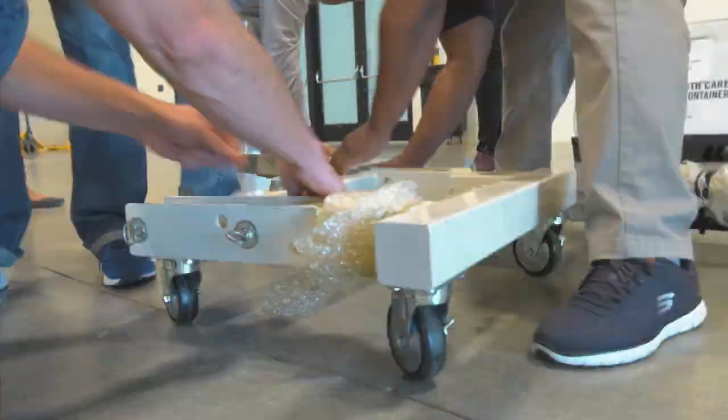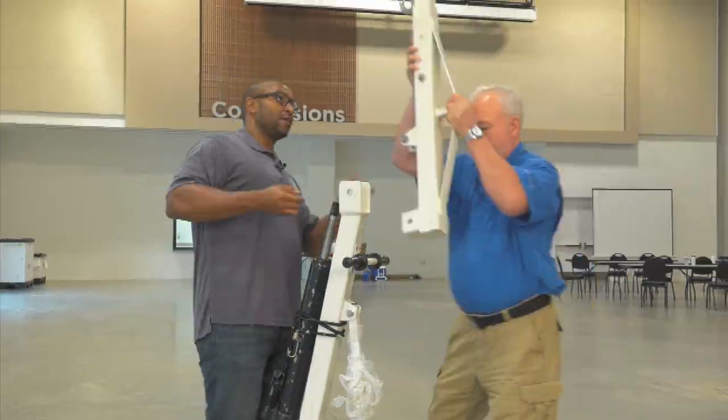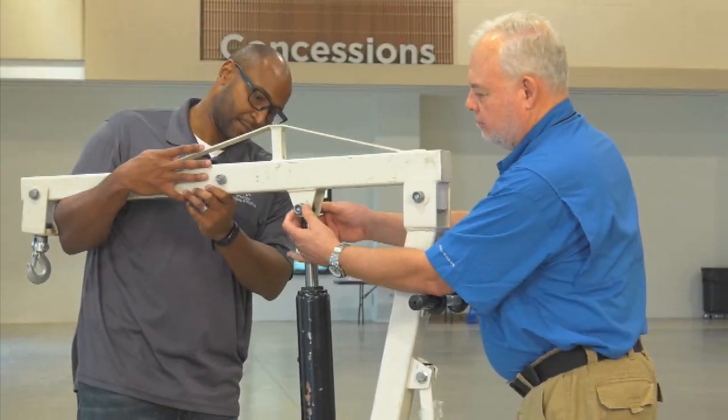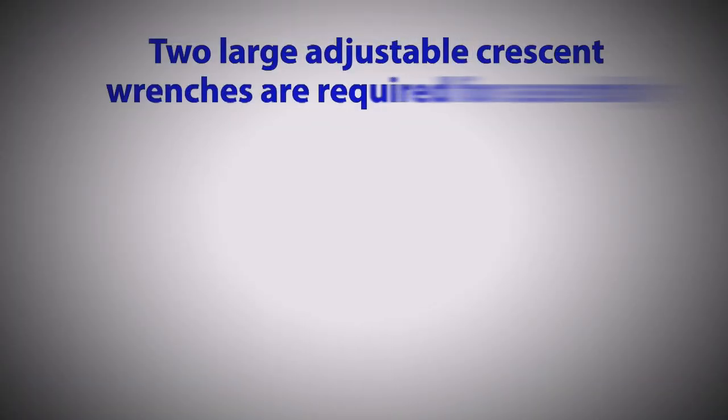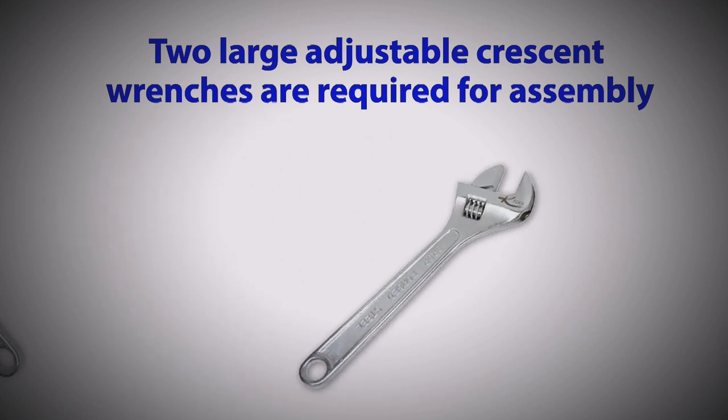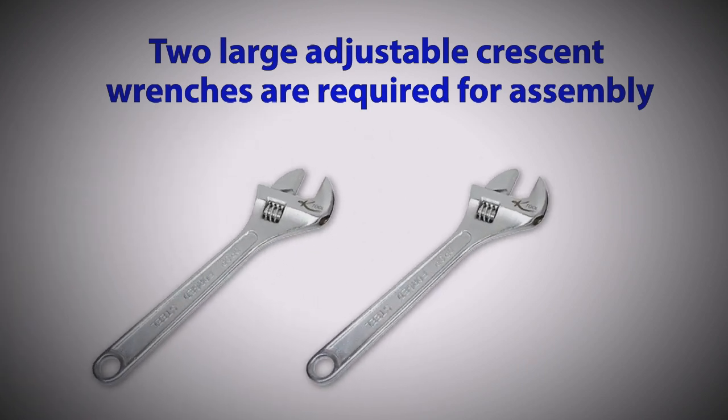Like the bariatric bed, assembling the lift can appear a bit intimidating. However, if you follow these steps, you will find it quite simple. Please note that in order to assemble this unit, you will need two large adjustable crescent wrenches. These are not included in the set.